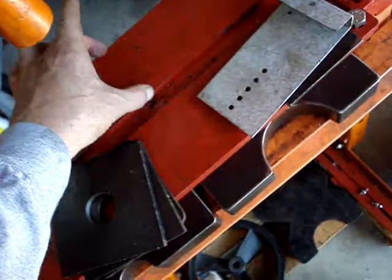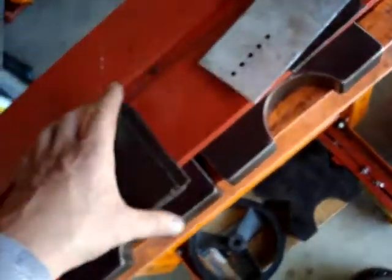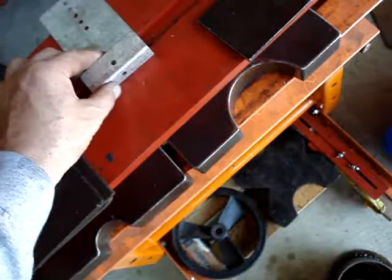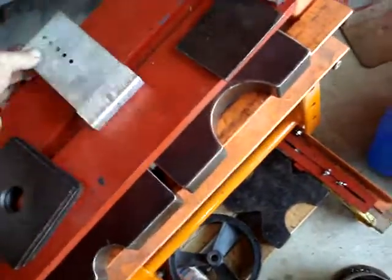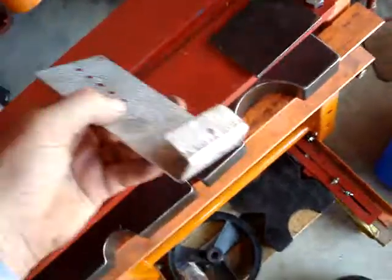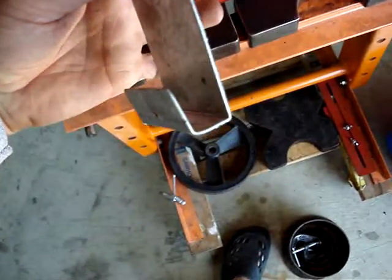Squash the two parts of the lower die together until it sandwiches all of that, then push your metal in and push this down, and it pushes the metal into the channel and makes yourself a nice, tight little bracket just like that.